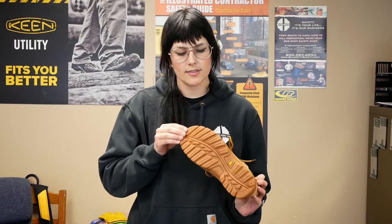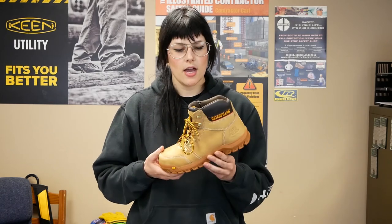There's a mesh lining to keep you cool all day. The outsole on the boot is oil and slip resistant, and it is cement constructed so it's really going to stay on there. It is also EH rated.